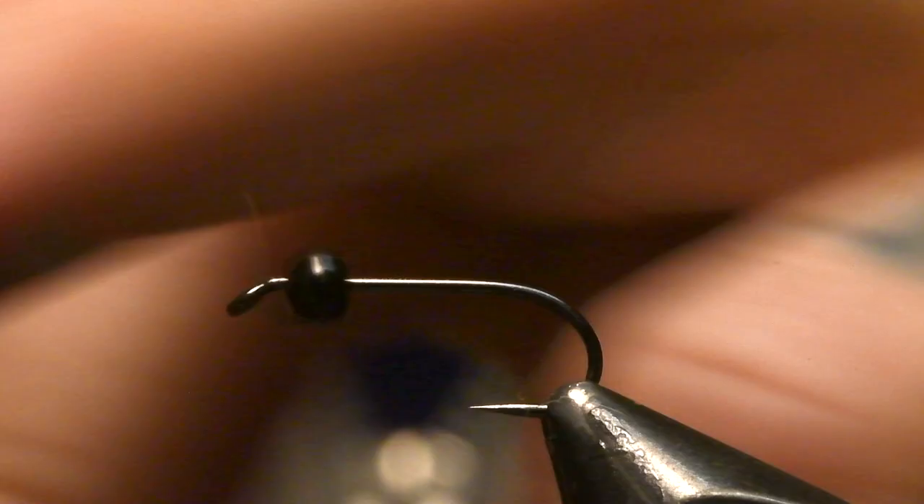Hello people! Today we're going to tie one of the best nibs in the world — the classic Harris Air. I tie this in size 12 and 14. Mostly this is a size 12 with a 3.5 millimeter brass bead in the color black.